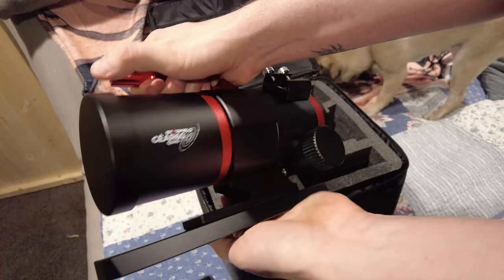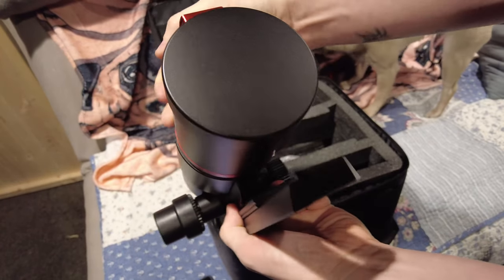Hey guys, how's it going? For the past few weeks I've been taking a look at this little telescope just over my shoulder right here, the Starfield 60mm Quadruplet Astrograph.